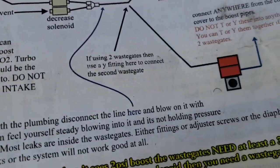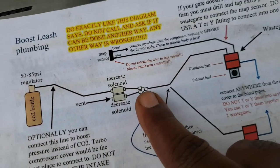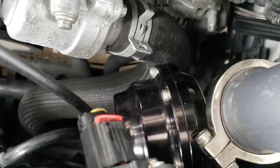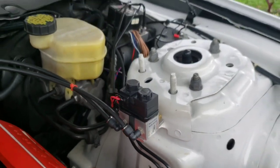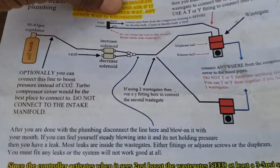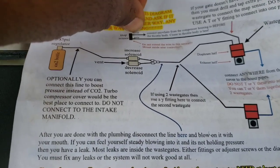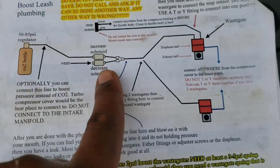So you have two lines - this one and this one - both from the top of the wastegate, teed right here, and they come down to the solenoids mounted right there. So those wastegate top ports are going into the solenoids.